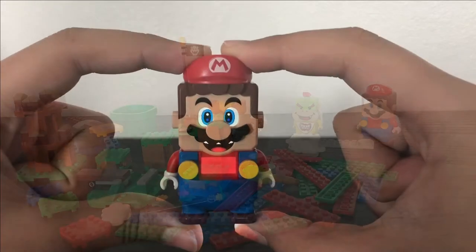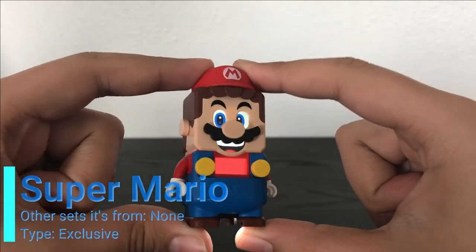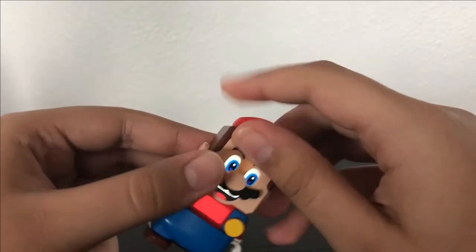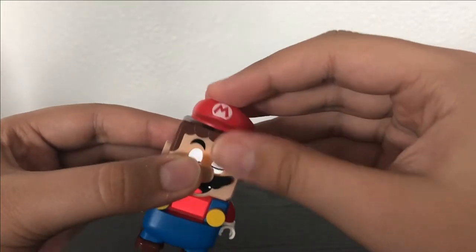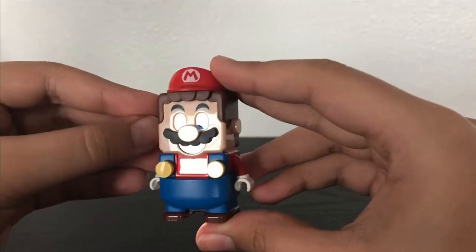Here is Lego Mario himself. It's kind of weird to see how his eyes move as you look at him — he is really cool all the way around. His hat is made up of a new piece that fits on a two-by-two stud, and every time he moves around he makes a jumping noise.